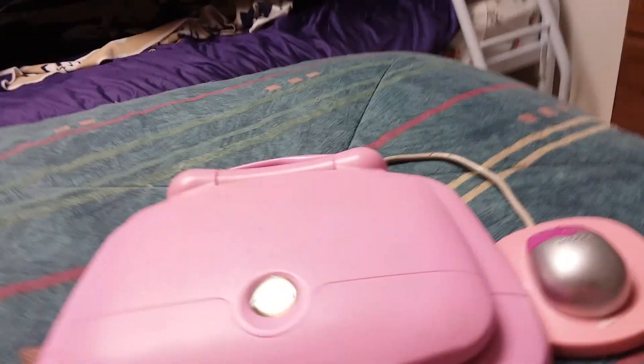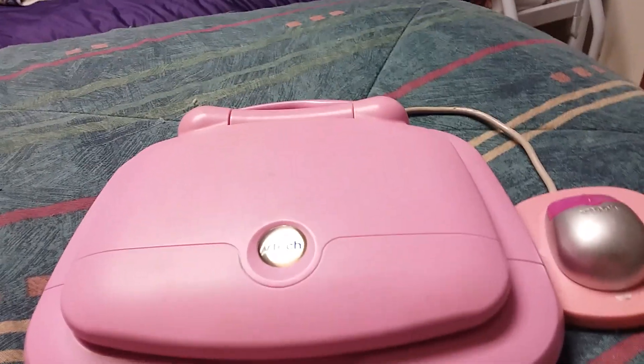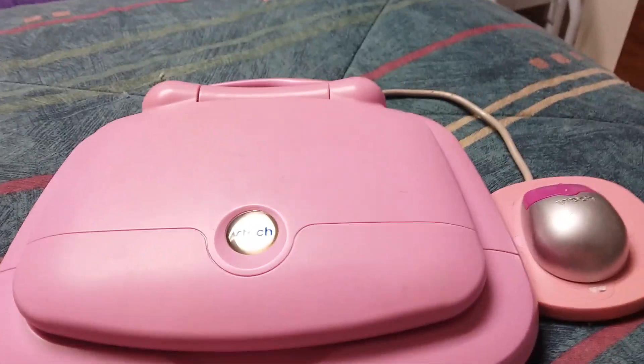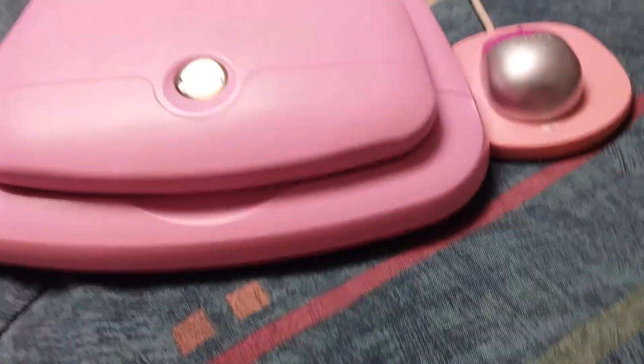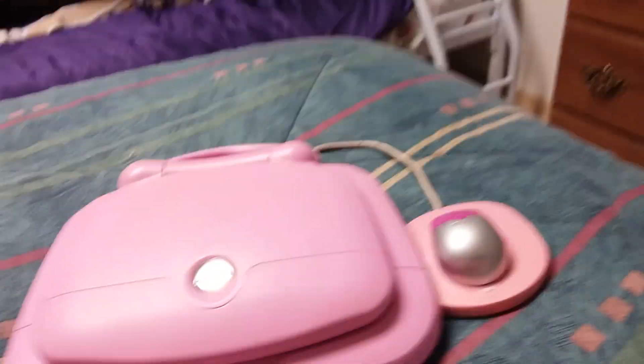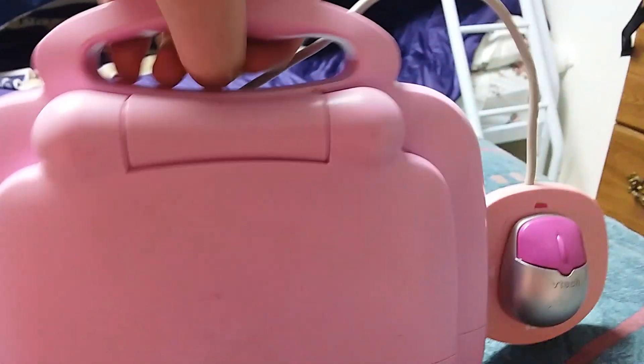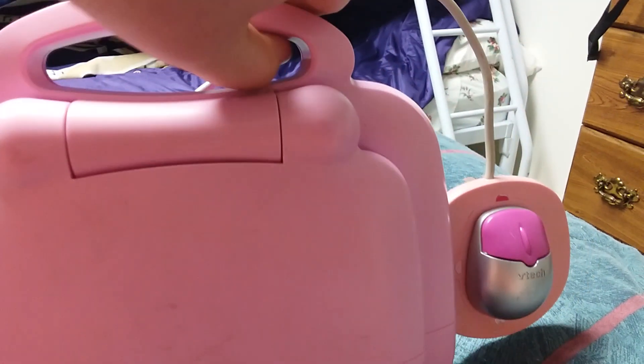Okay, hey guys, so this is going to be dealing with the VTech Tomy Laptop Plus, and this is a classic toy. You can see it's got a carrier, and you can carry the laptop — it goes on the back.